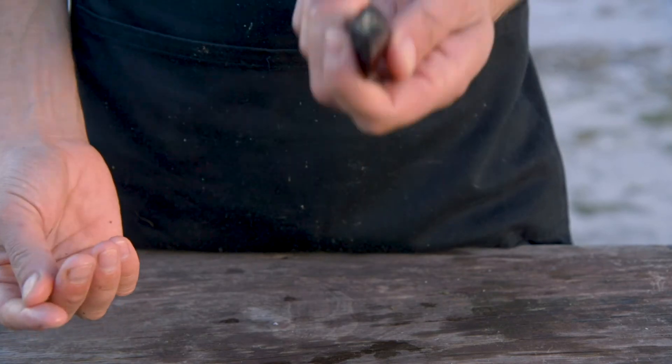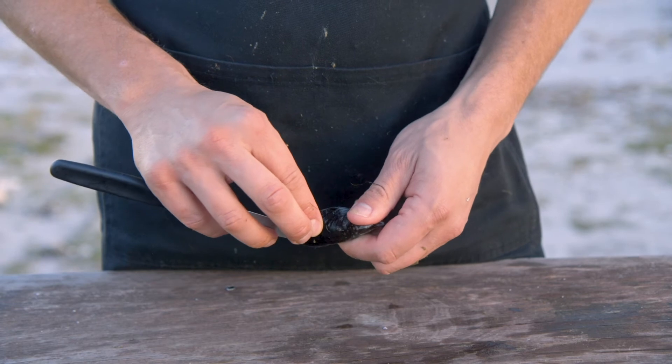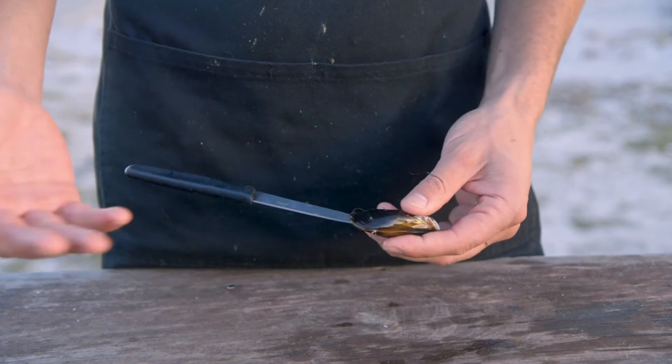A lot of people have this idea that if the mussel is cracked or if it's already open, you need to discard it. That's not the case — there's nothing wrong with that mussel whatsoever. All that's happening is the tendon, which sits here on either side, that clamps the mussel together has just pulled tight like a tough steak.